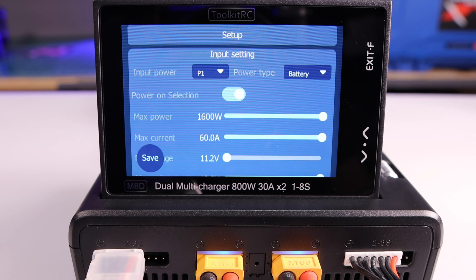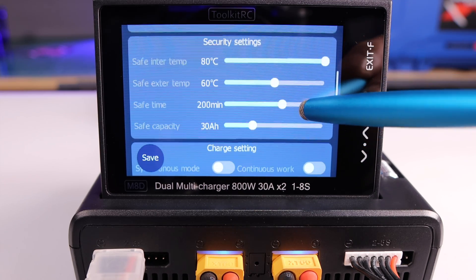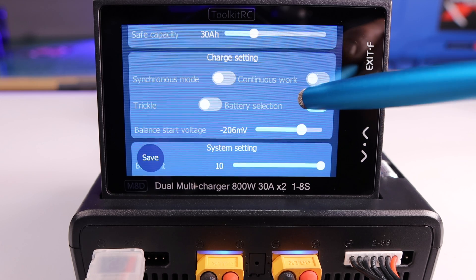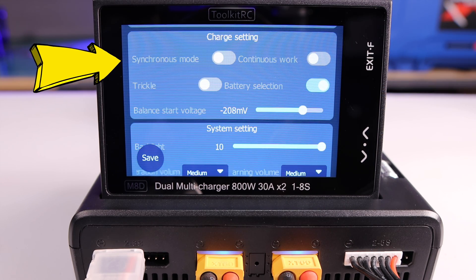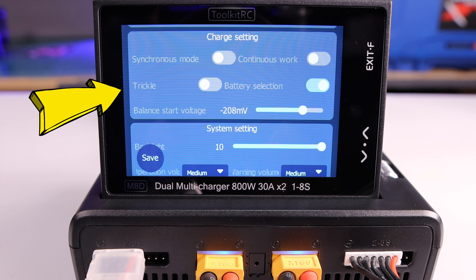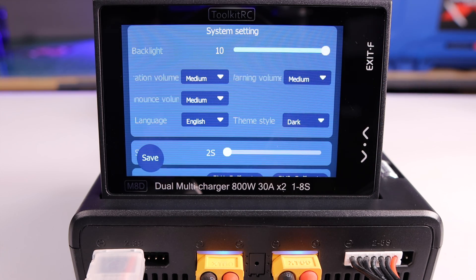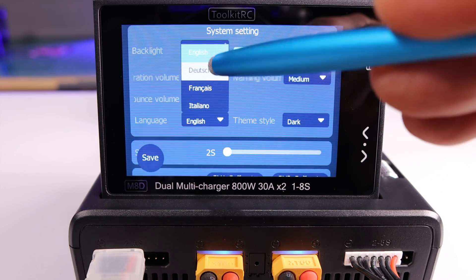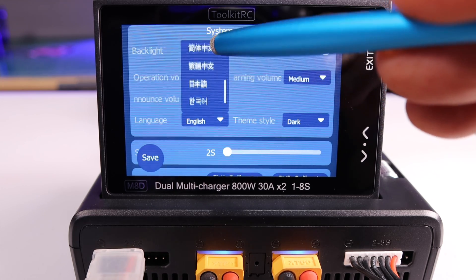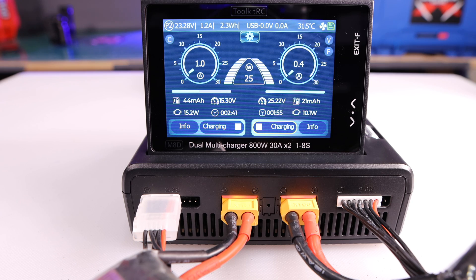To access the settings, click on the gear in the center of the screen. The first setting would be the power input setting, which you can modify as you wish. Next you have the security settings — which should actually be called safety settings. Following this are the charge settings: synchronous mode if you want to use both channels at once, continuous work if you want to plug one battery in after another without stopping, trickle charge to keep a full battery topped off, and battery selection so the charger tries to figure out what type you've plugged in. Next you have system settings for the backlight and the voice. Surprisingly, this charger has plenty of available voices.